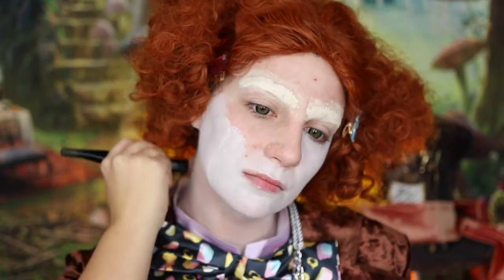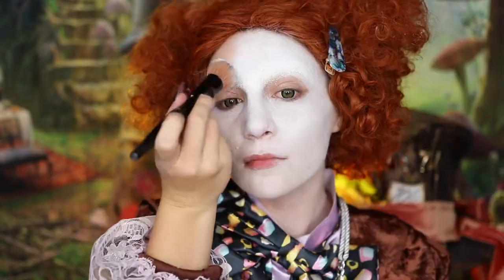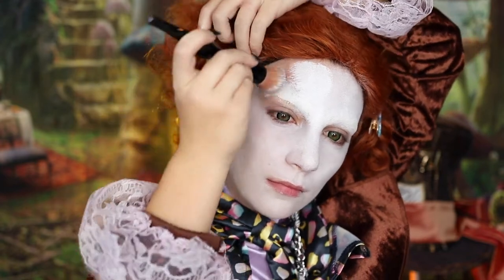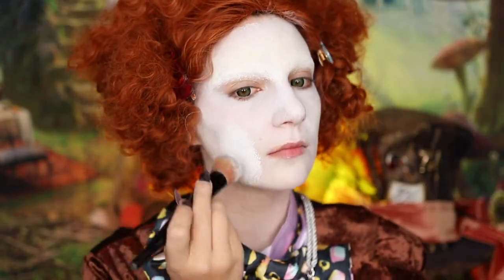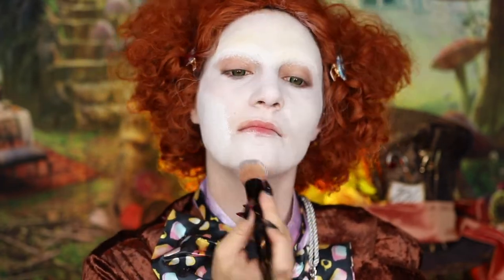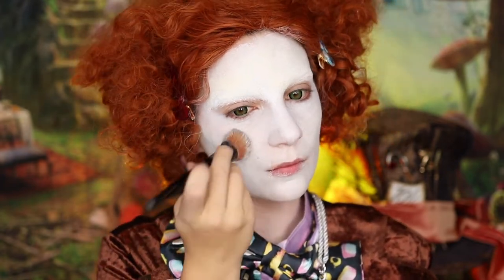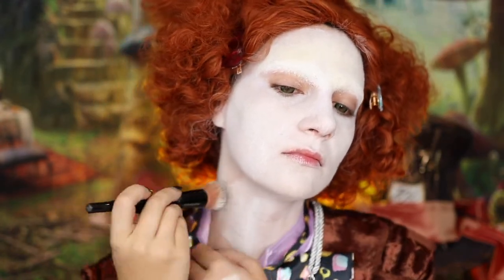I'm going to do one layer of just the white body paint all over my face and neck, making sure to fully cover up my eyebrows, and then move on to doing a second layer mixing in a little bit of that foundation. I find that it helps give it a smoother finish, makes the body paint not look quite so cakey, and helps make it look a little bit more realistic as well.